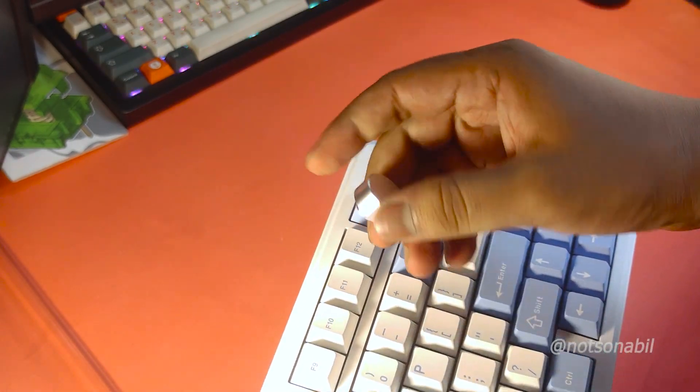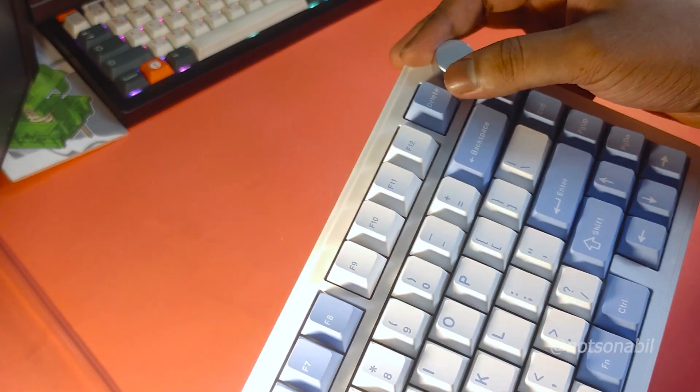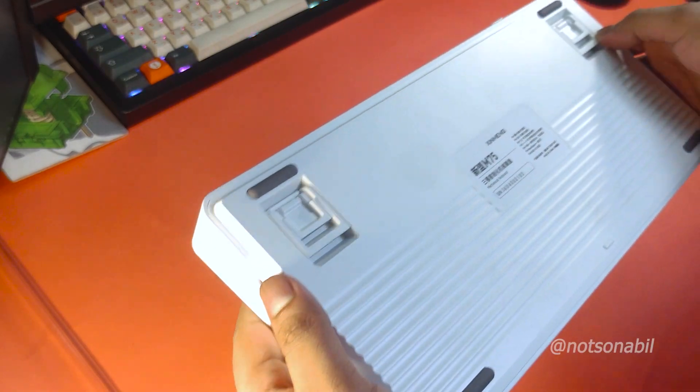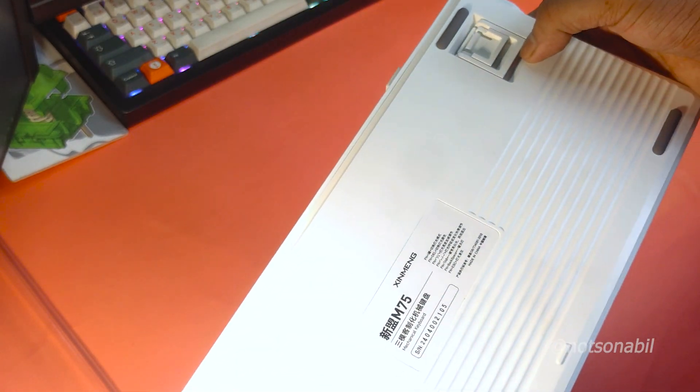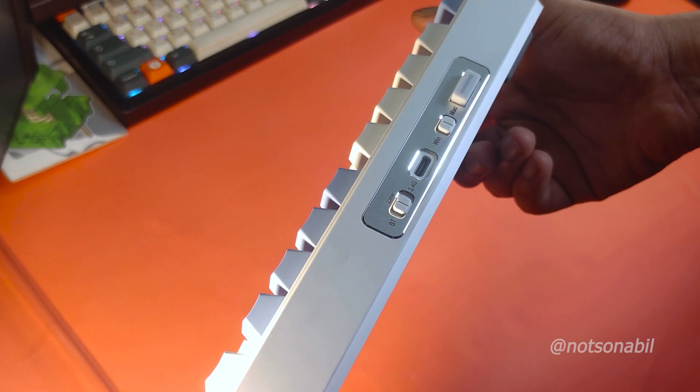This is a 75% keyboard. There is a metal knob at the top left corner, which is a nice touch. The backside is very simple with some ridges — a plain but functional design. On the top back side, you can see that the keyboard has a tri-mode option along with both Windows and Mac support.